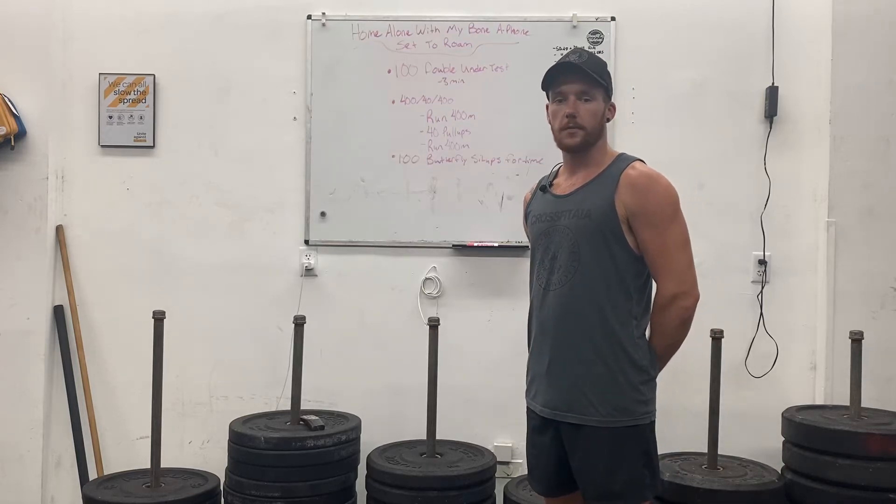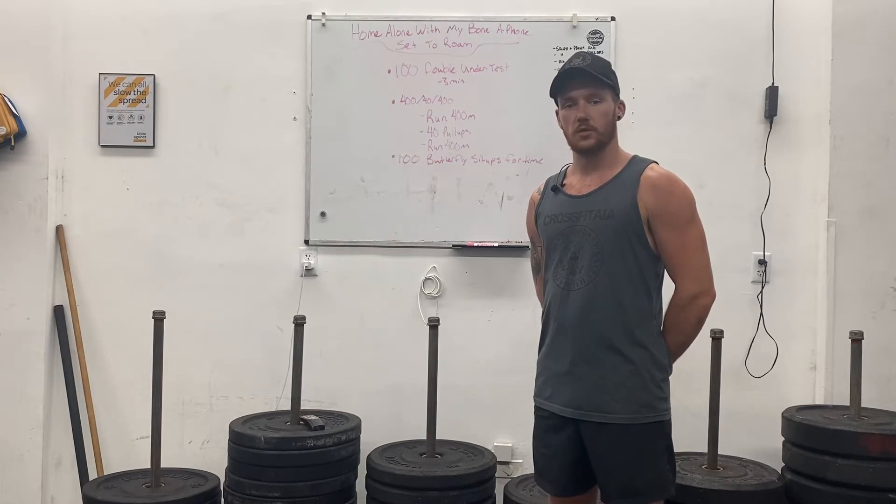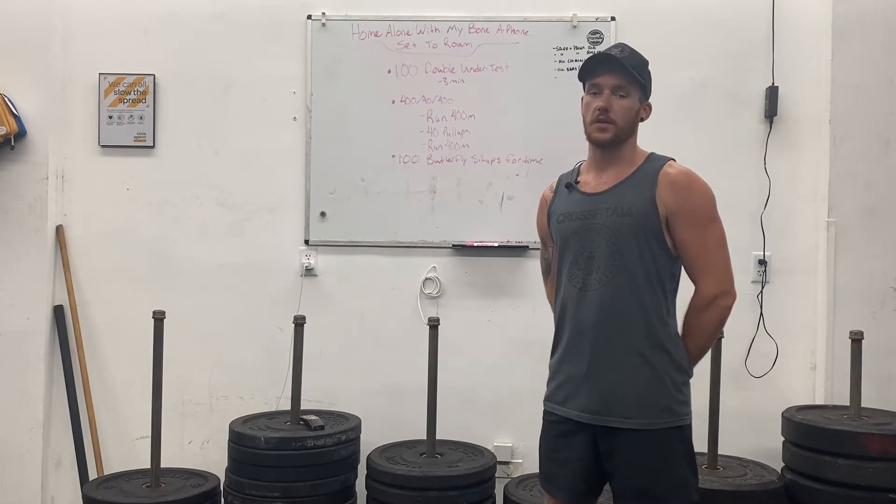Home Alone with my Bonaphone set to Rome is the workout we're gonna be doing today, guys. Happy Tuesday.